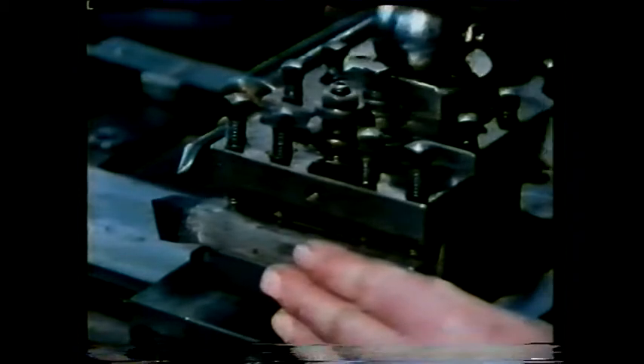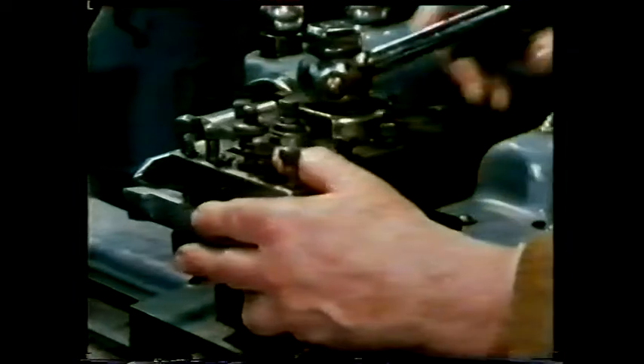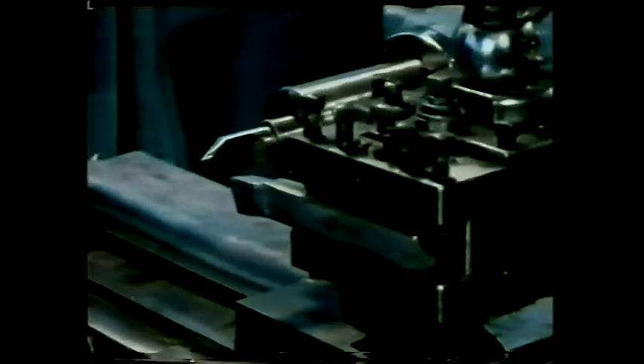Next, a suitable cutting tool must be chosen. This one is called a light turning and facing tool. From this point of view it has a back rake angle and a front clearance angle. If the tool is viewed end-on, two other angles can be seen: a side rake angle and a side clearance angle. Now, before cutting, the tool must be set on centre. One way of doing this is to line it up with the centre in the tailstock.